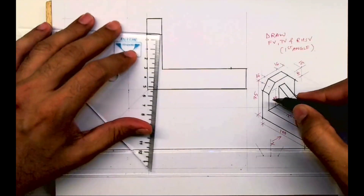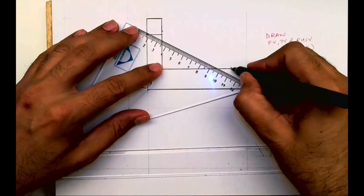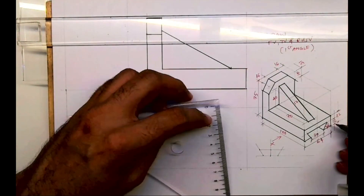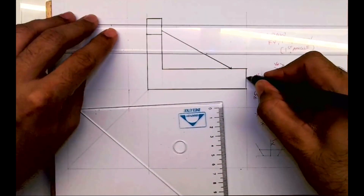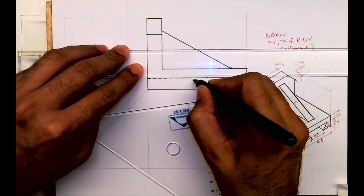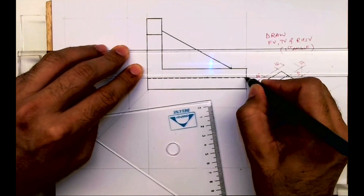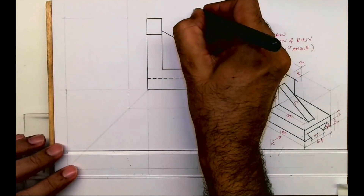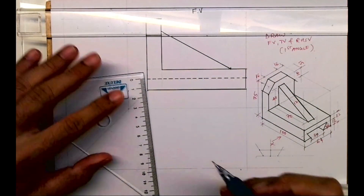Then we have to take 70 from here and the height is 40. This way you'll get that slope. Now there is one dotted line which is at a height of 12. See, that slot is there — we can't see that slot, so we need to draw that line for that. So this is the front view — we are done with the front view.